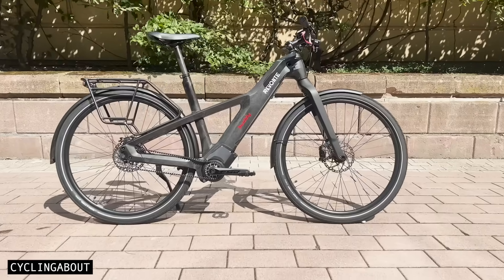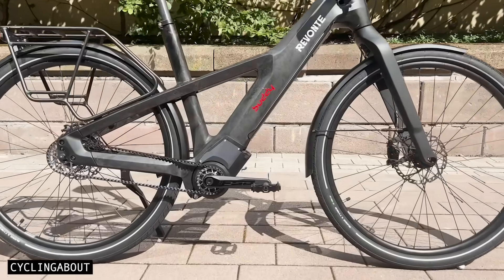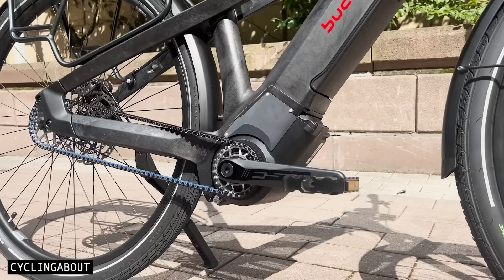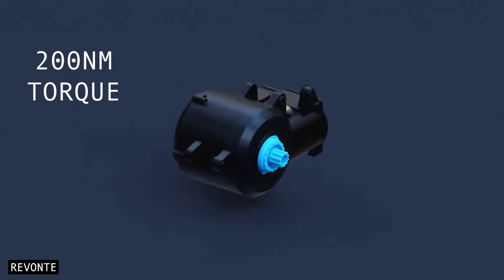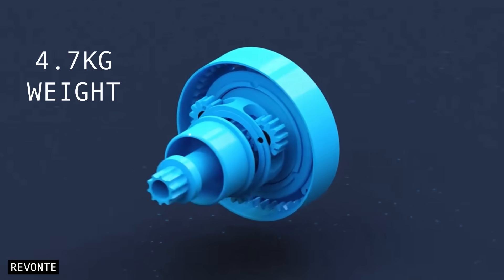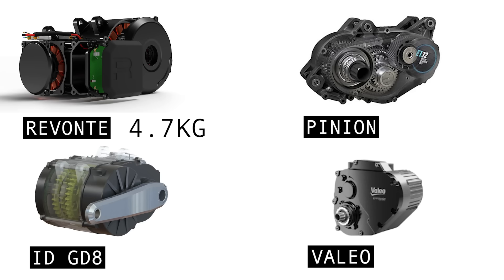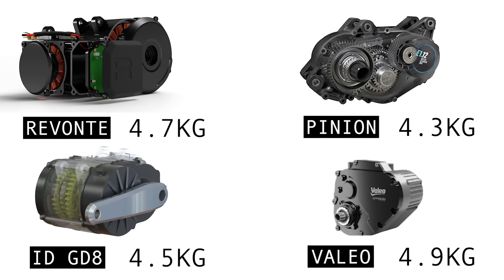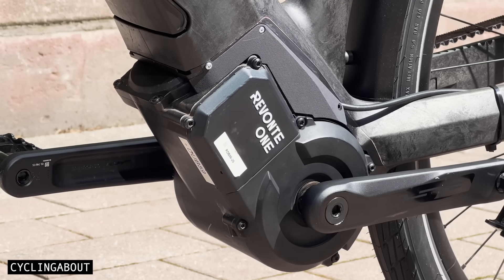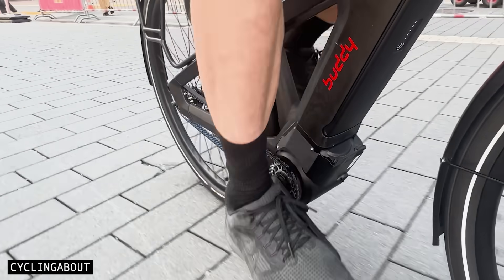The first eCVT I want to show you is the Revonte 1. The stats are excellent on this unit, with a monstrous 200Nm of torque, 480% gear range, and 4.7kg weight. To put this weight into perspective, it's heavier than a Pinion MGU and Intradrive GD8, but lighter than the Vallejo Smart eBike system. I tested a prototype Revonte 1 two years ago, and it was already performing exceptionally well.